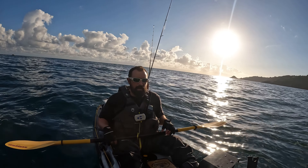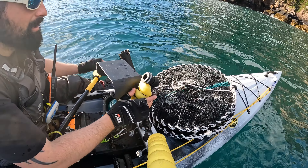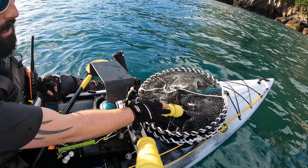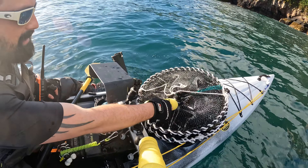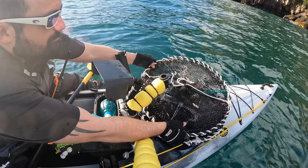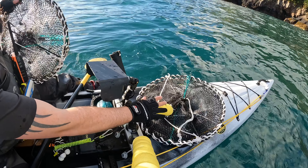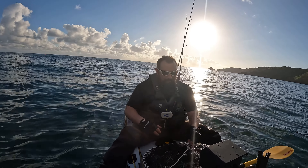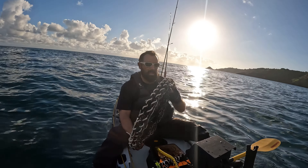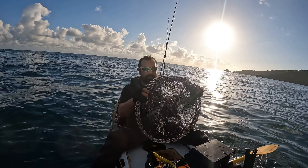I'll get the pot ready and give you a quick look at that as well. I'm using this mount here to pin down the little pots at the front - they're easily accessible, I can grab that fairly easily. So here's the crab pot - lobster pot, whatever you want to call it. It's a nice fold-up one, just a few latches on there.